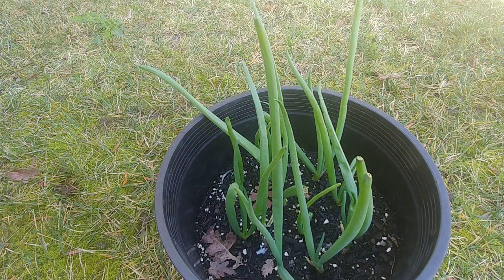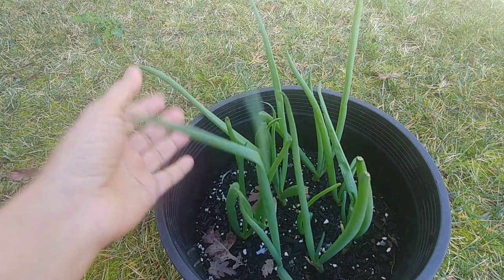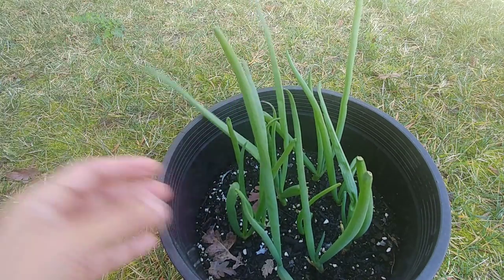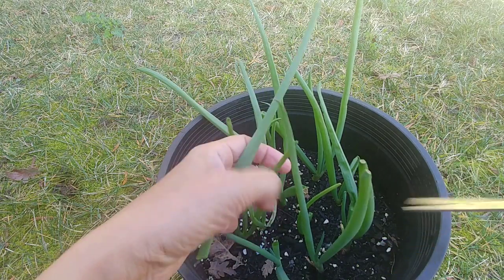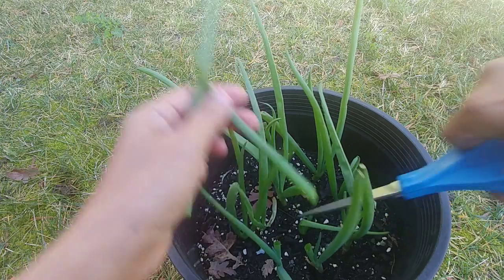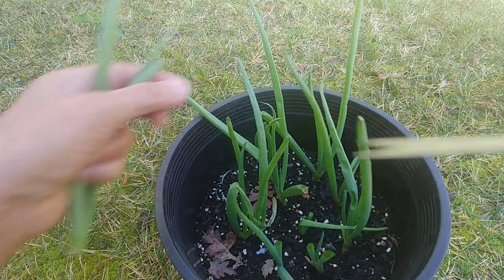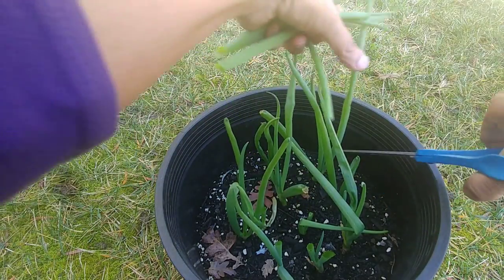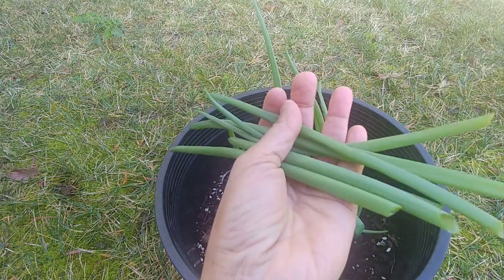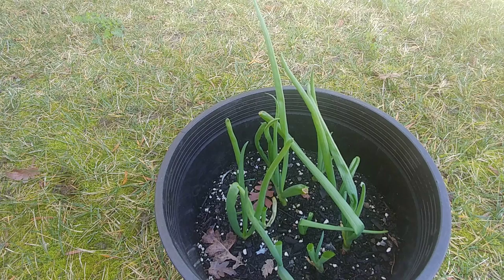Now these onion plants are about 10 to 12 inches tall and we can harvest them. I can cut these big leaves and you will see that within a few days they will grow back again — that is how I keep using the same green onion plants forever.